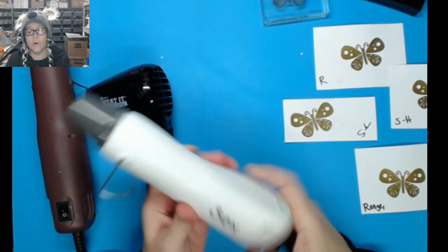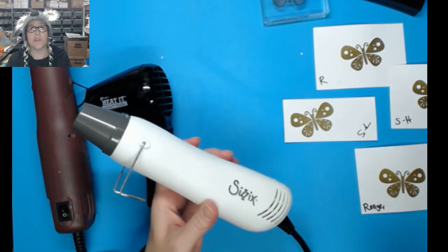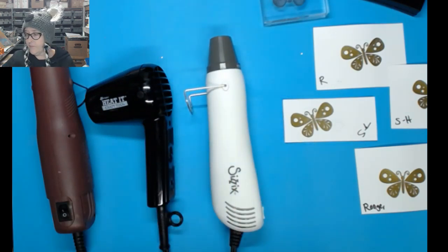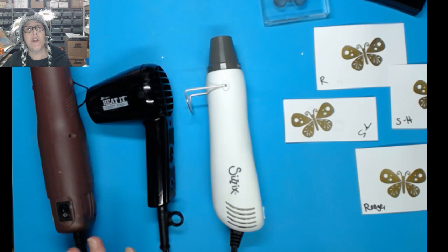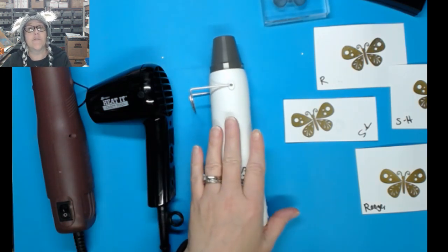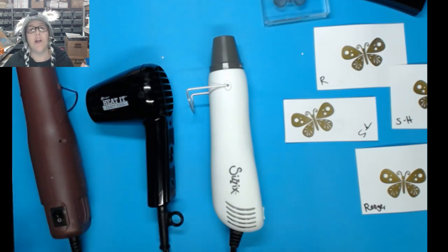I'm so glad Sizzix came out with one that does both high and low. If I were going to a crop, a class, or anywhere, I'd bring the Sizzix so I'd have the best of both worlds. I hope this gave you more information. Pre-order now — if we get 30 or more by Saturday's 2 p.m. live sale, one lucky winner gets theirs for free. I can't wait to see you next video!